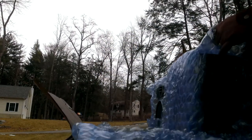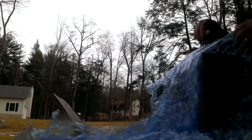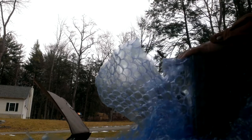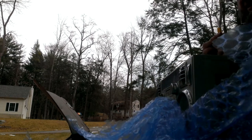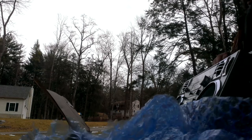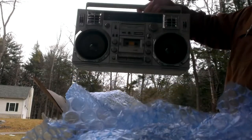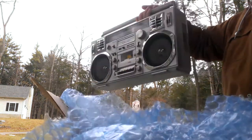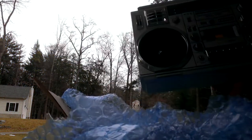Let's go. Notice I'm very careful not to touch the box with the knife. Well, there's the other one. Tada! Looks good. No big deal.